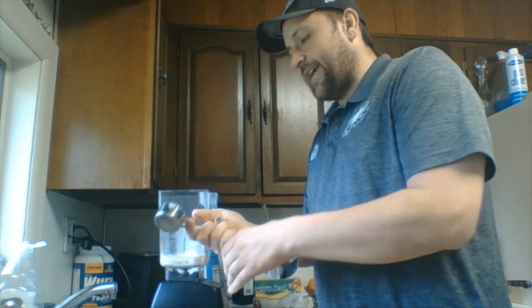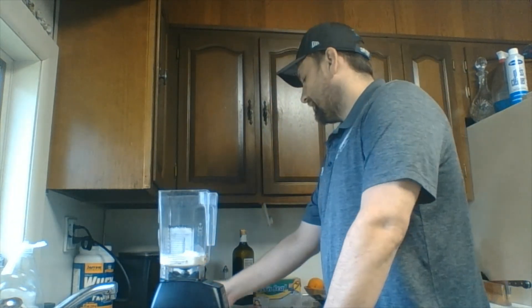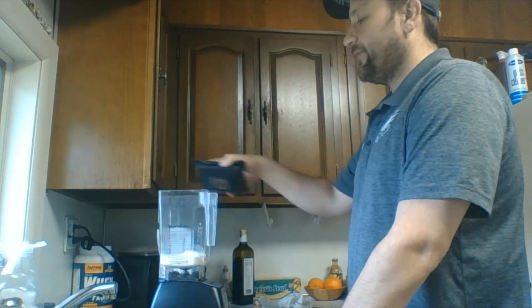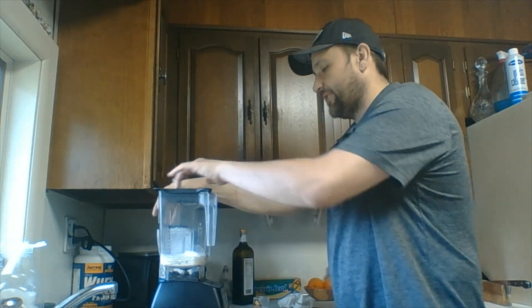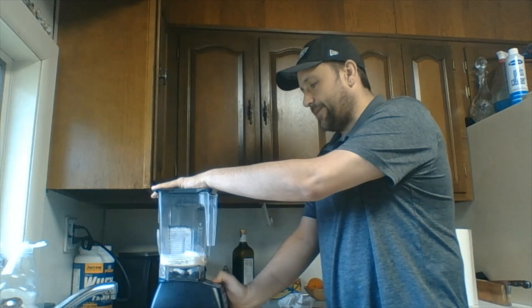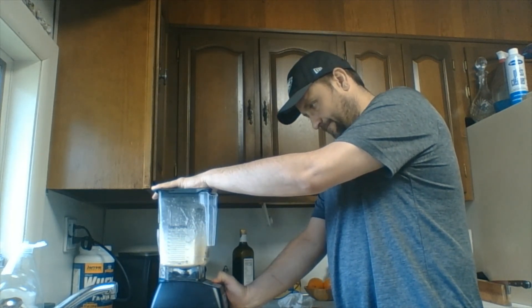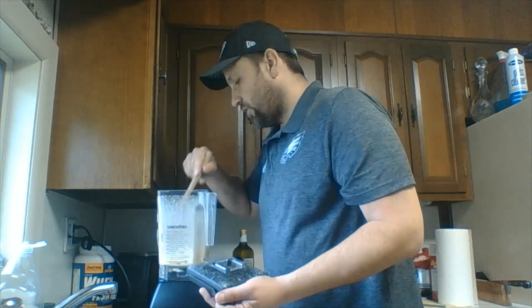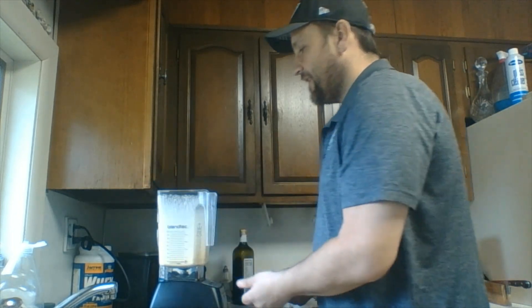We want it to look like a pretty thin pancake batter when we're done. So I'm just going to put this in the blender. I have a really strong blender, but any blender will do for this. I'm going to pulse it up. All right, and that is all set.